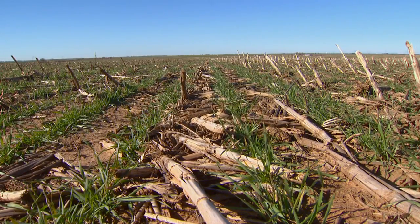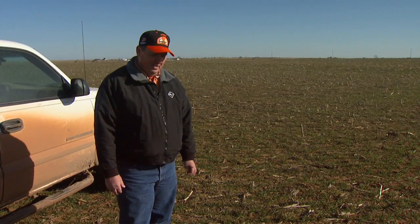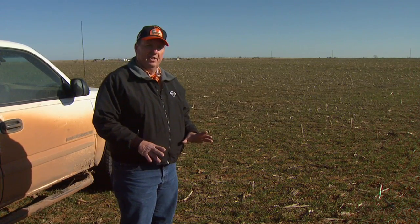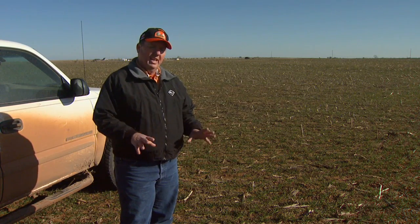But this doesn't happen overnight — it takes time and patience. The first two to three years can be kind of a mess because when it does get wet, the ground does not absorb water as well yet, and it can be a muddy mess to work with during harvesting and planting.